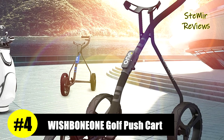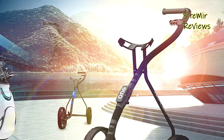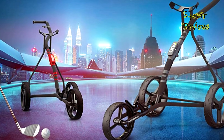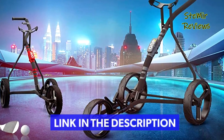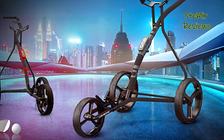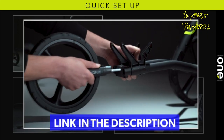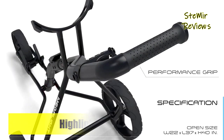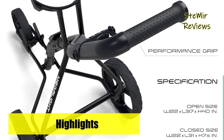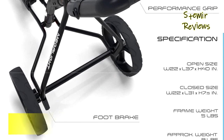Number four in our top is from the Wishbone One brand. This cart is the perfect combination of advanced materials and weight-saving design, making it the lightest in its class. Its stylish and cutting-edge design is tailored to meet the needs of every golfer. Crafted from premium aircraft-grade materials and precision-formed into a sleek and robust frame that is scratch-resistant, this cart is built to last and maintain its stylish appearance for years to come.